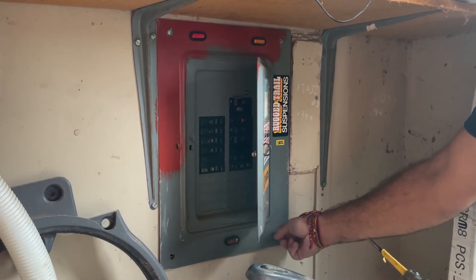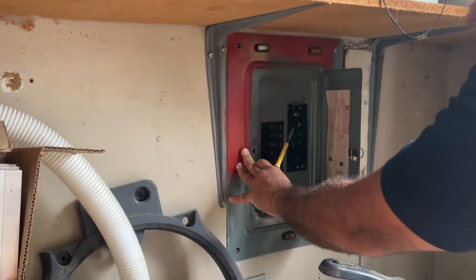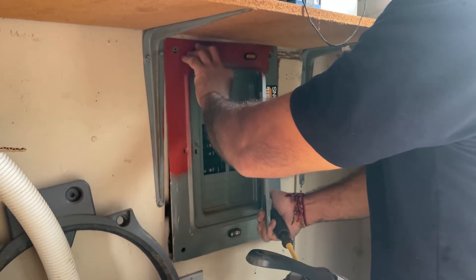To change a circuit breaker, you start by removing the electrical panel's cover. There should be four screws, one on each corner of the panel.